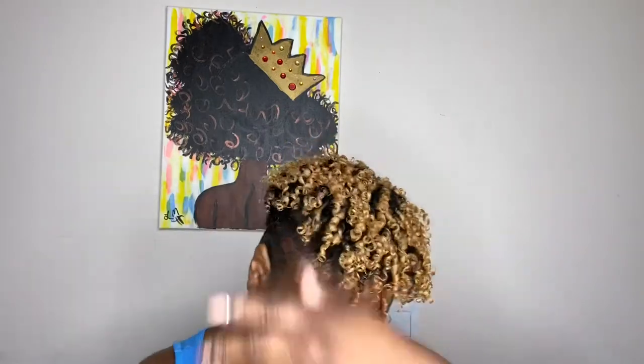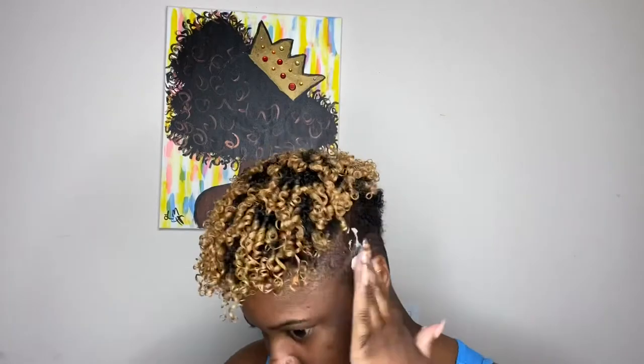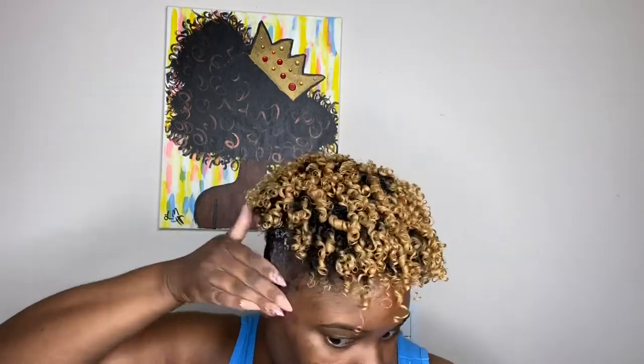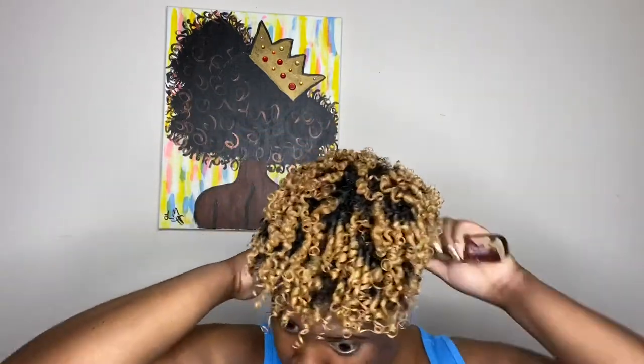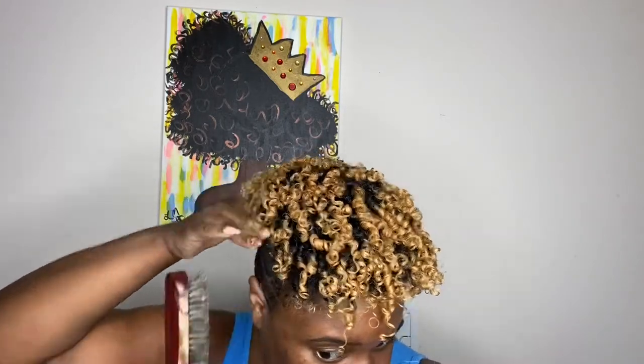Next I'm taking a brush and brushing down my sides since I have a cut, and I'm applying some honey almond foam to the sides of my hair and just brushing it down so you can see the parts I do have left. I like to get my hair cut every week, so I do this in between just to keep it fresh.